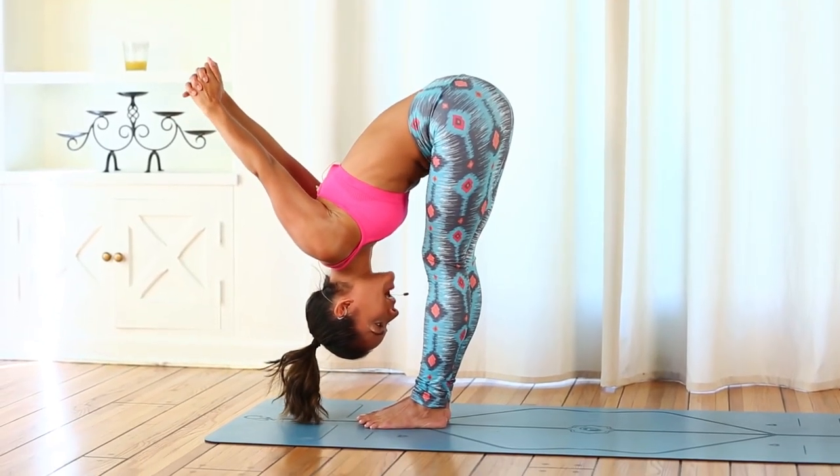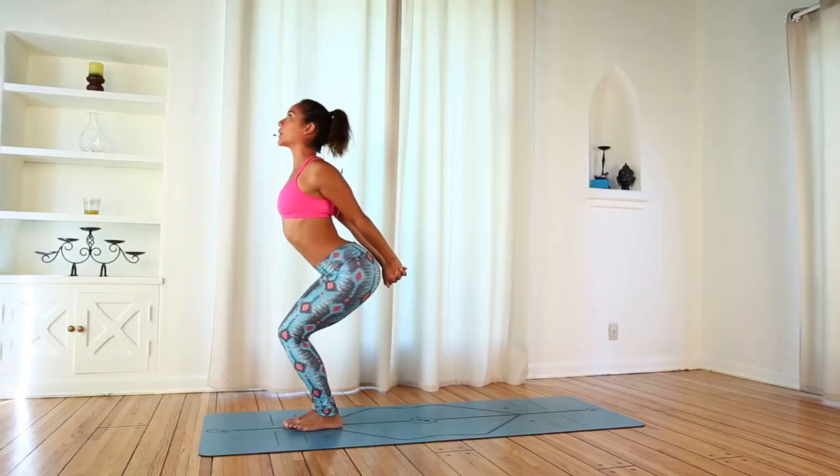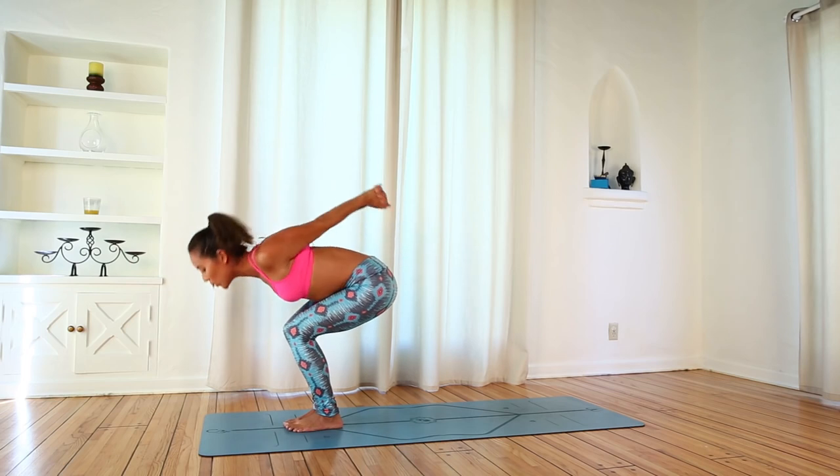Two more times like that. Bend your knees back into chair. Keep the arms behind your back. Inhale, maybe look up. Exhale, fold into Uttanasana.